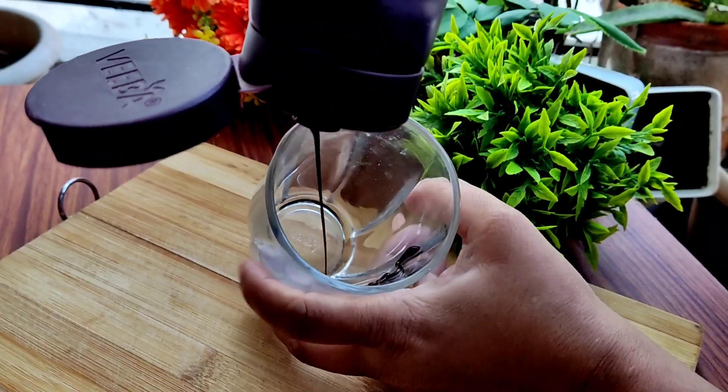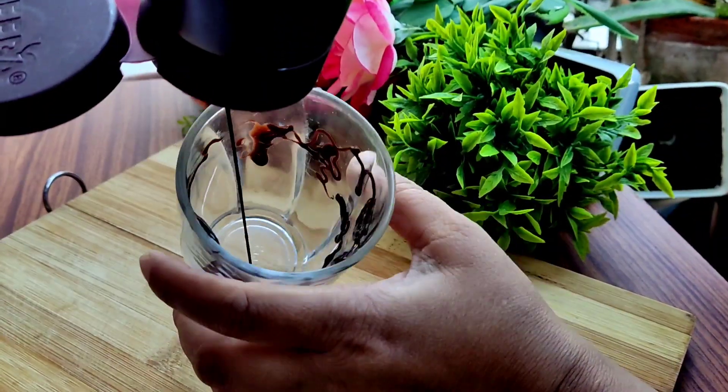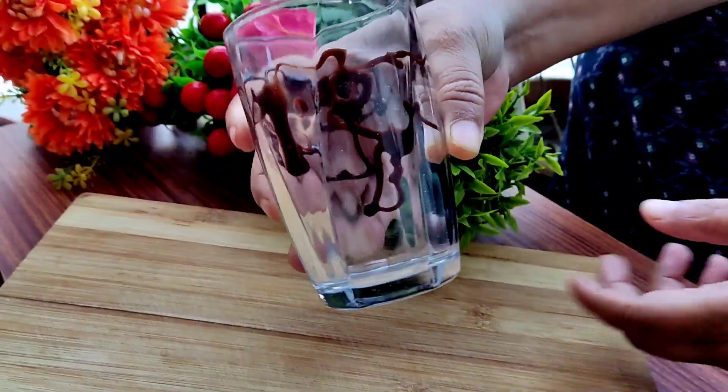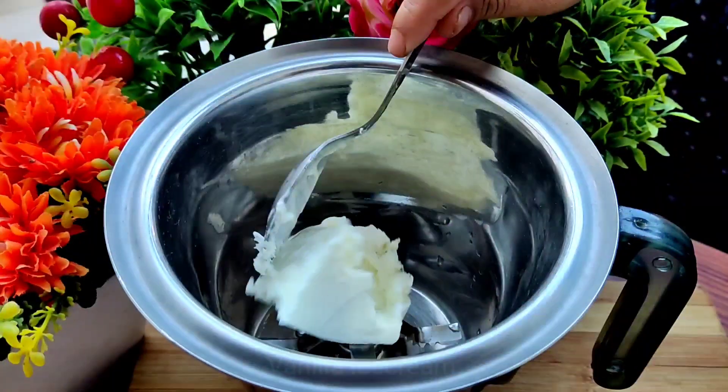First of all we have a glass and we have drizzled chocolate on the outside. We will keep it in the fridge so the chocolate will not melt.